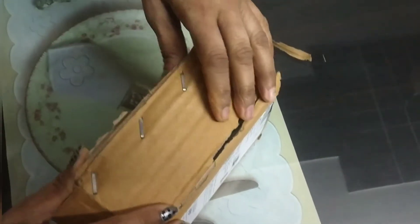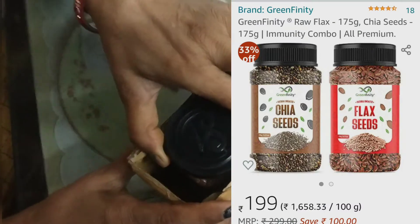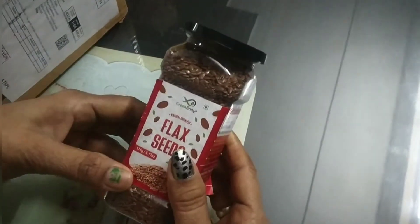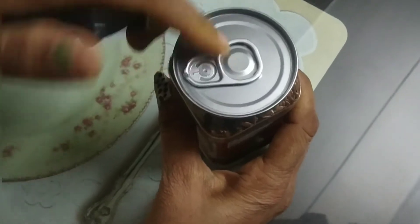I will show you two bottles here — chia seeds and flax seeds. You can see how cute these bottles are. These are flax seeds, which are very good for skin and hair. They contain many minerals and nutrients.